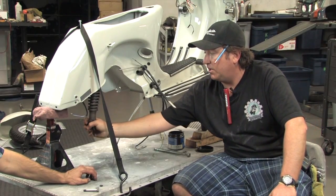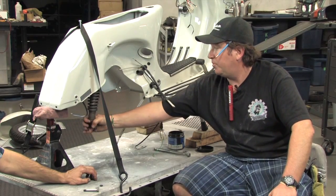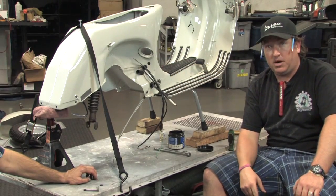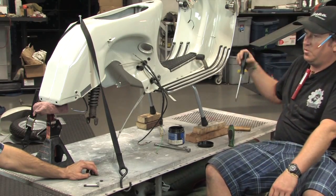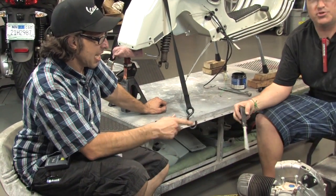This is all ready to install. If it's at the wrong angle it's not a big deal — the shock will actually rotate, and once we put the motor up there we'll rotate it a little bit. Now Robot's going to talk about the engine rebuild and what he's done to get the motor ready to install in the frame.